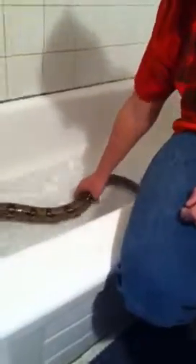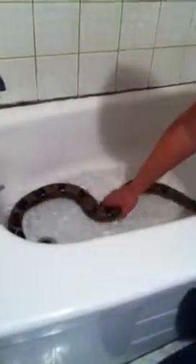This is him. He's a pretty nice size right now. It is a male, so he's a pretty nice size.